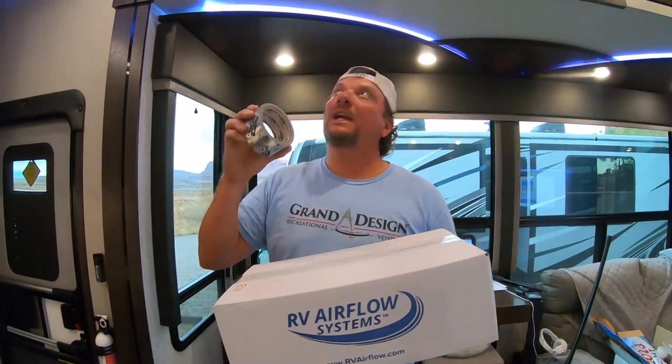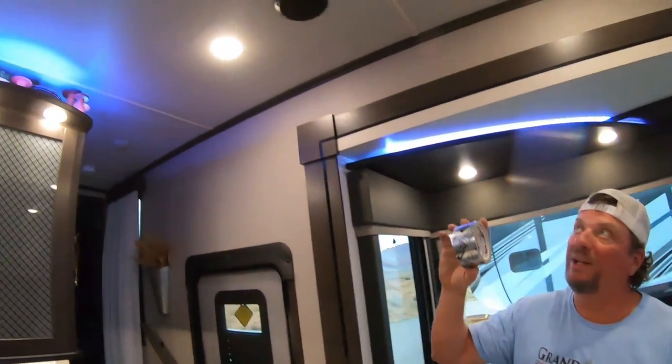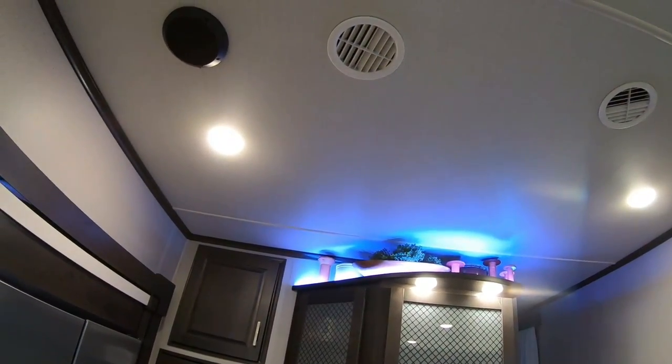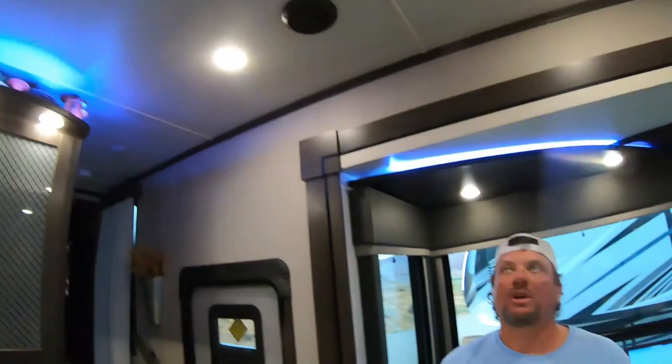I'm also going to go ahead and tape up the cracks, the openings, and the gaps in the airflow outlets up here and the ductwork. There are some gaps in those things. Let's get to work.